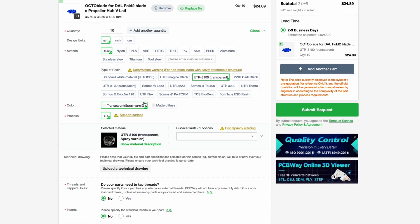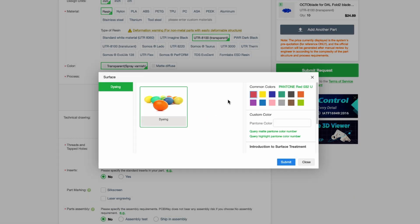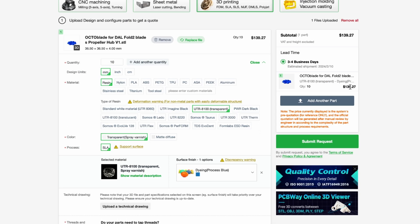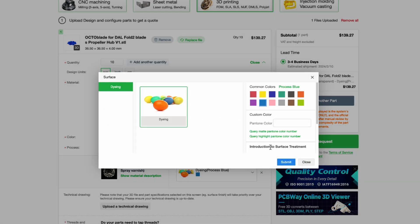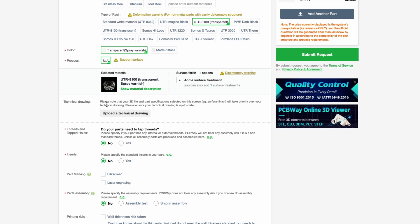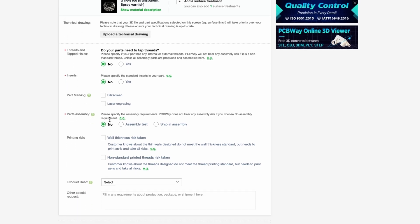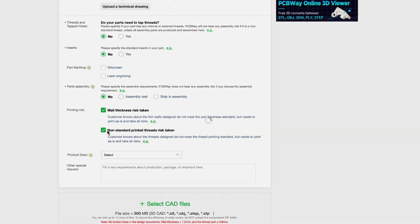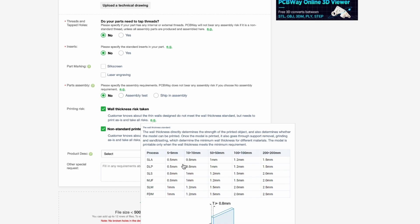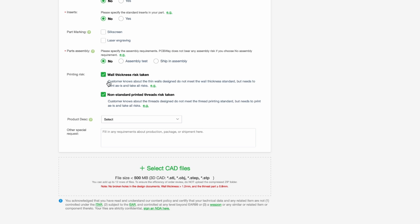They do have a lot of other options here and they'll show you a little material description which is cool — they tell you what the characteristics are of that material, and you can dye it if you'd like, but it jumps up the price a lot. So we're not going to do any dyeing today. Keeping on moving down — we don't have any technical drawings to upload, no threads or holes, no inserts, no silk screening or laser engraving, no assembly. This is just super simple. Wall thickness — I'm going to say yes, and yes. So wall thickness risk taken and non-standard print thread risk taken. Basically they're talking about the thinnest part of your part and whether they'll actually be able to print that — if you make it too thin it could come off during manufacturing and might not turn out well. So basically we're just saying go ahead with it — we're willing to take the risk.